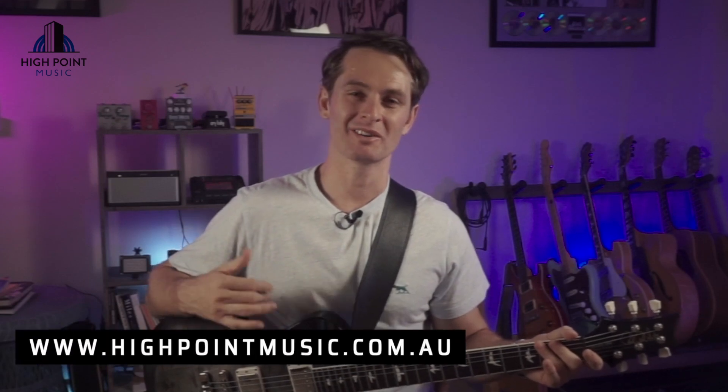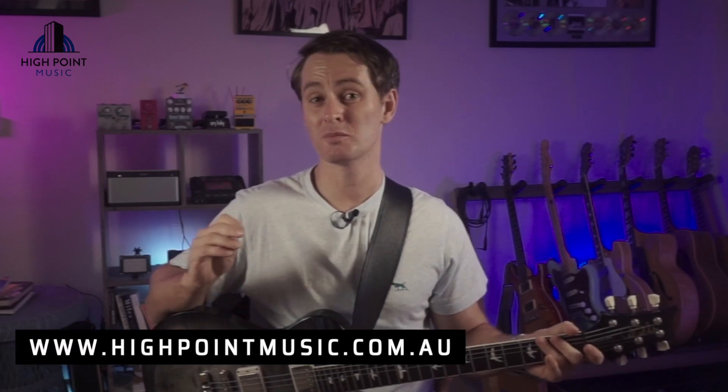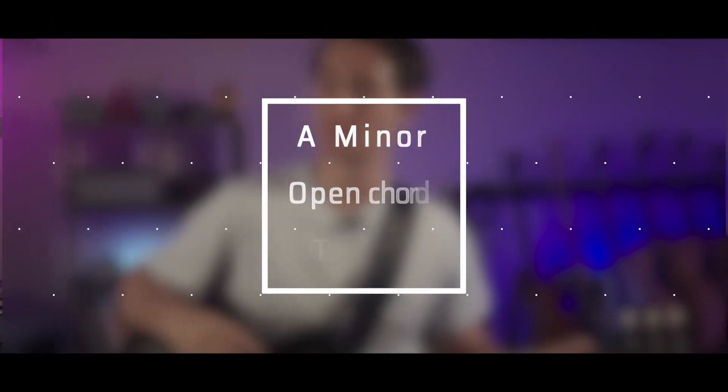Hey there people, Ryan White here for highpointmusic.com.au. In today's two-part tutorial on the A minor chord, we're firstly going to look at how to play it and then how to do a bunch of cool things with it. So let's jump to it.